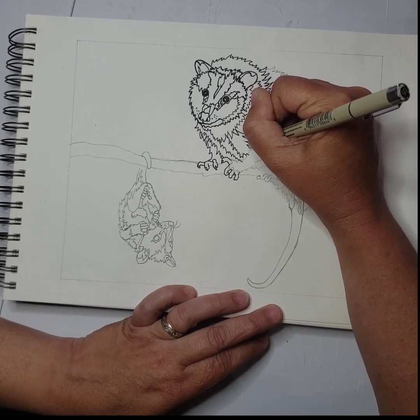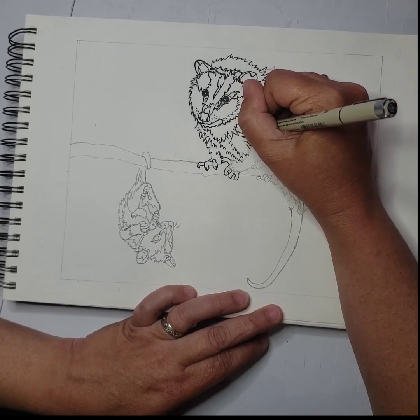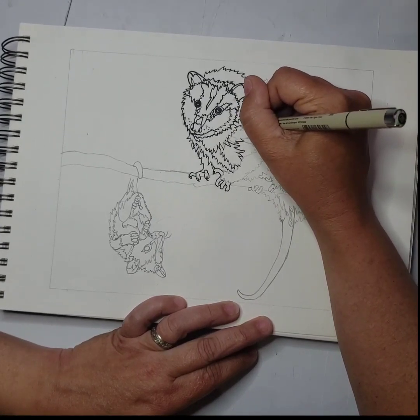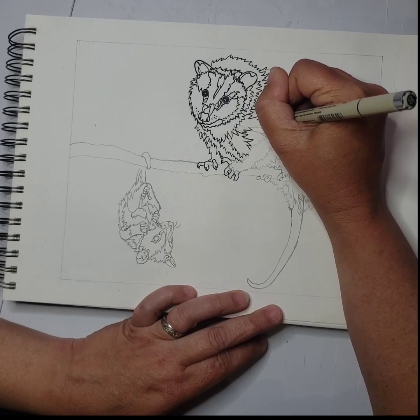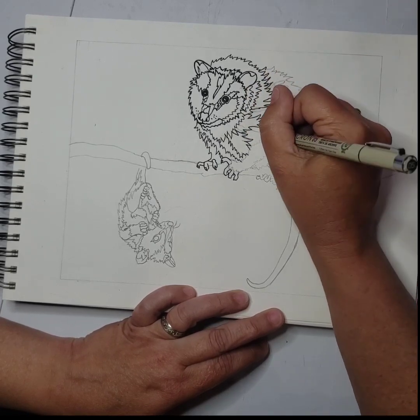I'm going to be using this after I finish tracing all these pencil outlines. I will make a copy of it to put under the watercolor paper so that I can move forward with the burning of it. For now, I am just in my sketchpad. I do everything in my sketchpad first, and then I'll make a copy to move forward.